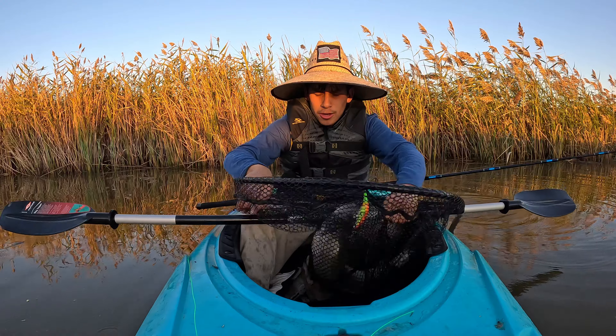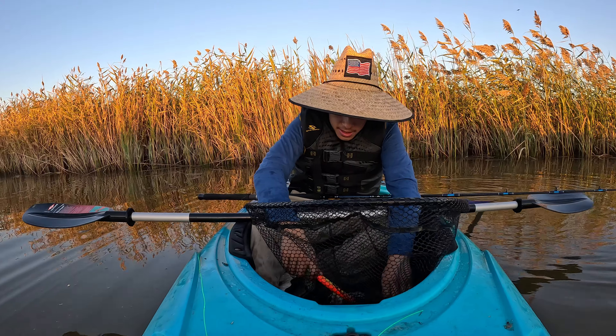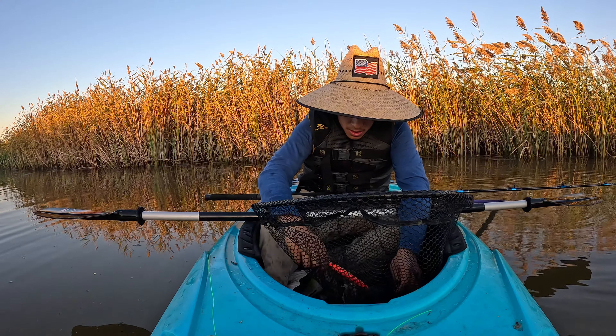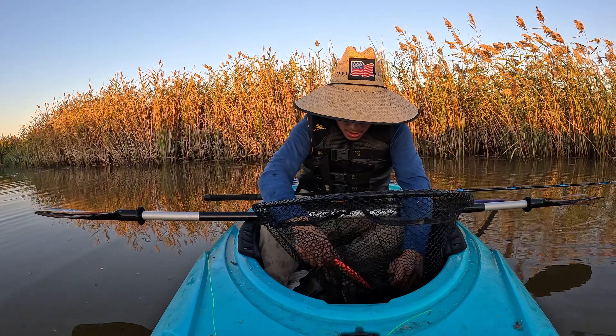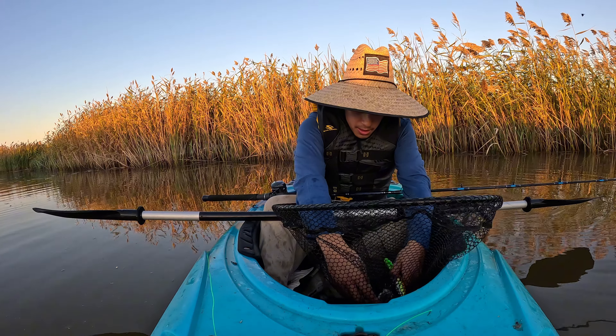Alright y'all, I don't know how the recording stopped but this dude is huge. It was a quick fight — now the real battle begins trying to take the hook out of him. The head hook is fine, but the hook in the mouth is going to be the hardest to take out.